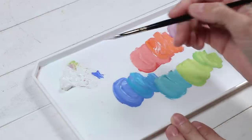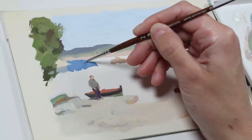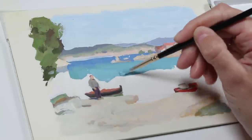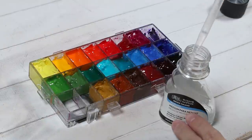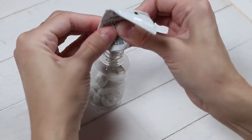Fortunately, there is a solution to this problem. It is a medium that preserves the moisture in gouache paints and prevents them from drying too fast. I have tested it thoroughly and have gotten excellent results with it. It is a product called Winsor & Newton watercolor blending medium. In this video, I will show you how to use this medium to extend the drying time of your beautiful gouache paints.